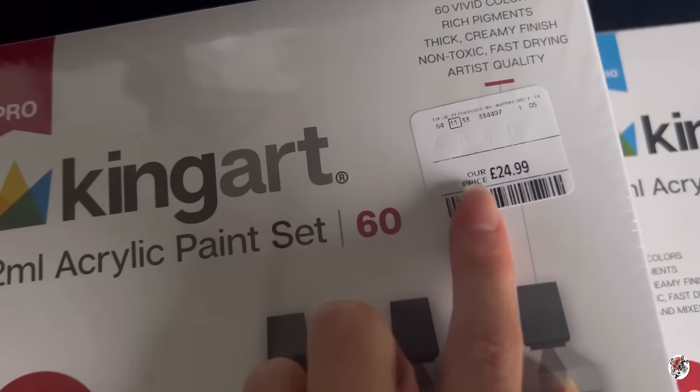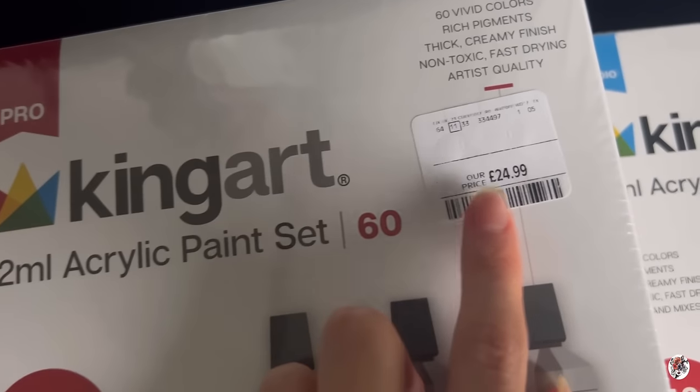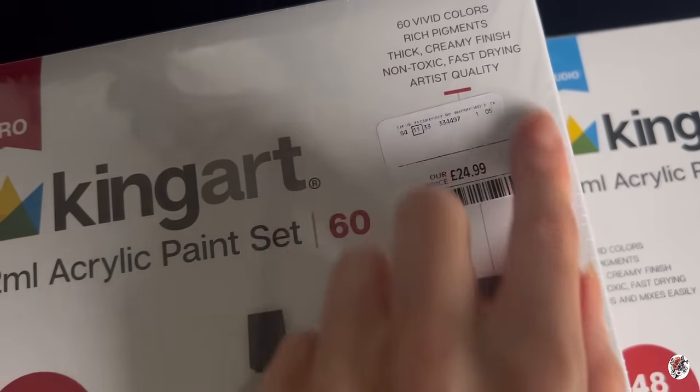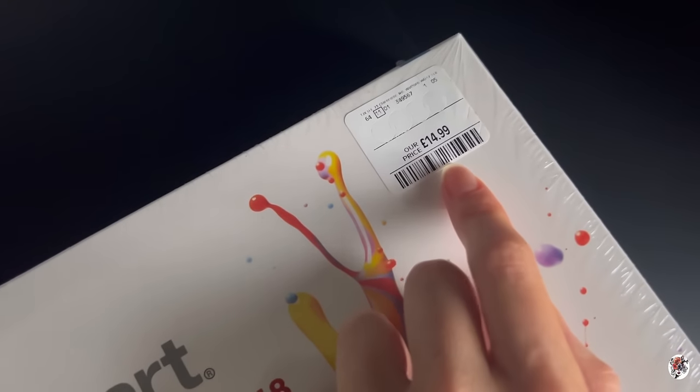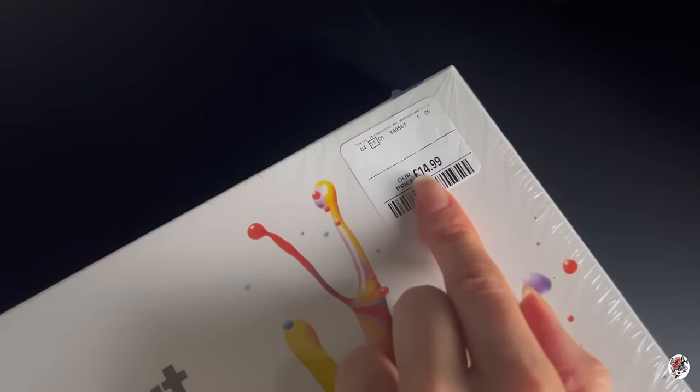You can see there's a bit of a price difference. The Pro one is coming in at $24.99 — I've left the retail price on just so you guys can see — and the Studio one comes in at $14.99.